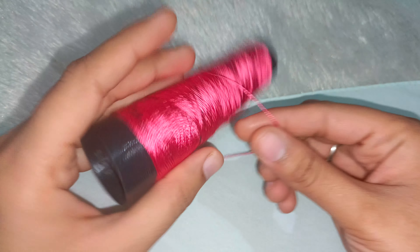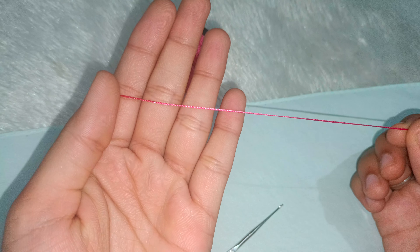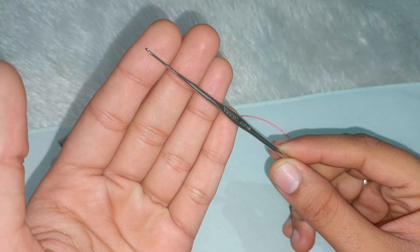I have taken a silk thread here, available from an online website or the local market. I will put the purchase link in the description box. This needle is 0.95 mm and is also available on the website — you can check it out.